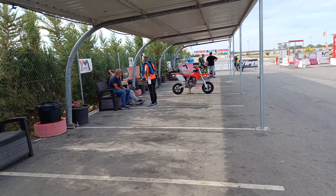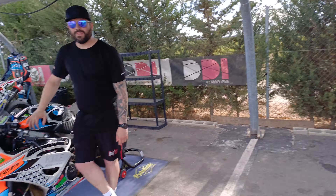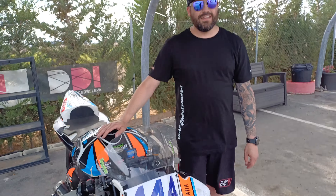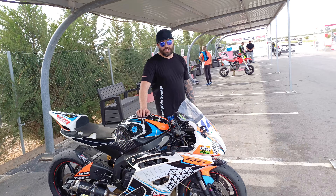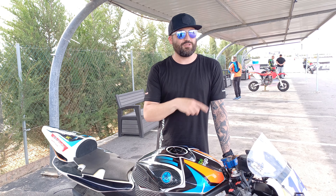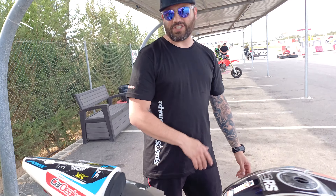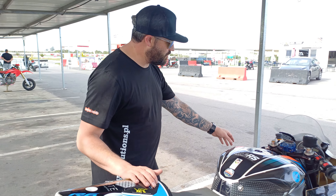This was Nick's first day getting an R6 around a kart track — hard work, but amazing training for road racing. Jumping back on the supermoto afterwards, it felt like there was nothing under him, making it really easy. A lot of Spanish junior riders are doing exactly this — 14- and 15-year-olds training for the Junior World Championships, jumping between an R6 and a supermoto or minibike. Daniel Holgado was at the track a couple of weeks ago doing the same thing.